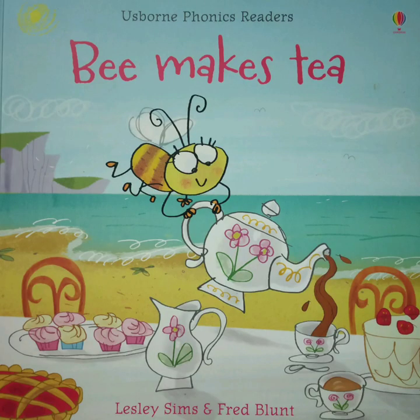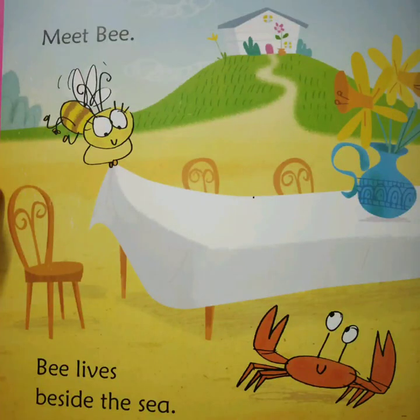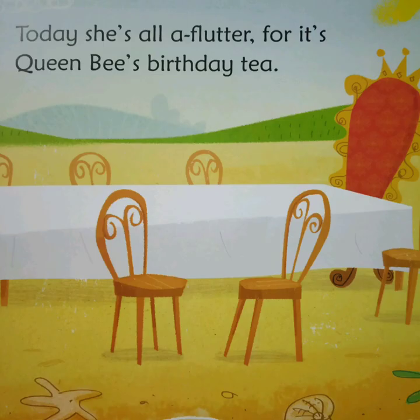B Makes Tea by Leslie Sims and Fred Blunt. Meet B. B lives beside the sea. Today she is all aflutter, for it's Queen Bee's birthday tea.